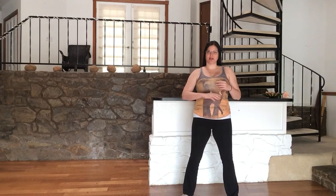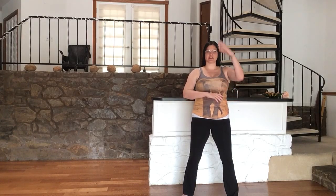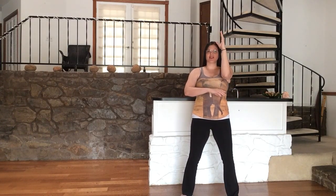We'll begin with the left palm facing the floor, the elbow is low, and the right hand is up overhead.